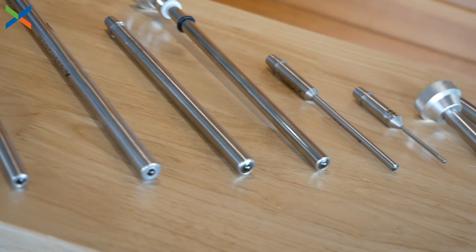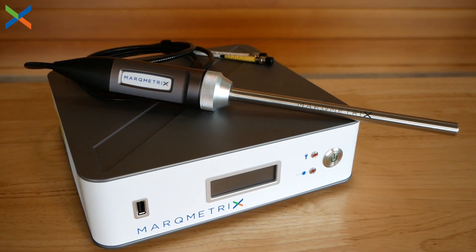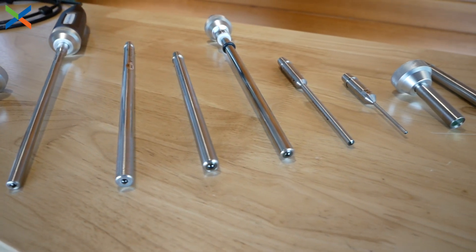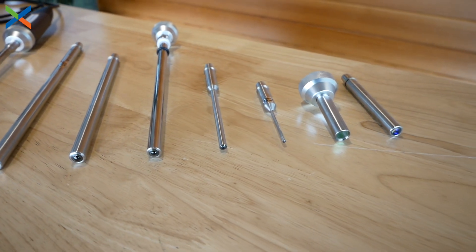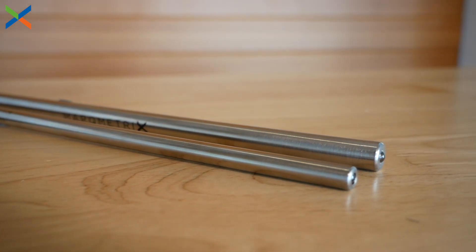We can measure by contact or immersion with our performance half-inch ball probe and our standard ball probes, which range in size from three-eighths of an inch down to one-eighth of an inch. These are temperature safe to 100 degrees Celsius. For higher temperatures and harsh chemicals, we have the process ball probes which are gold-sealed.